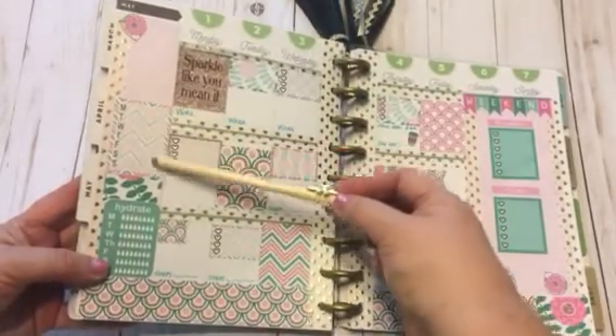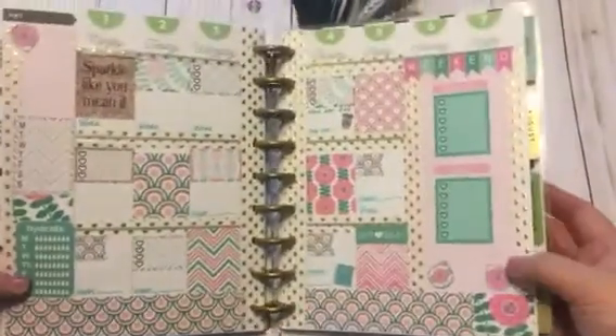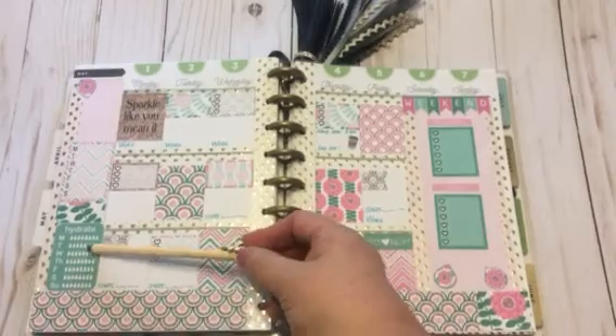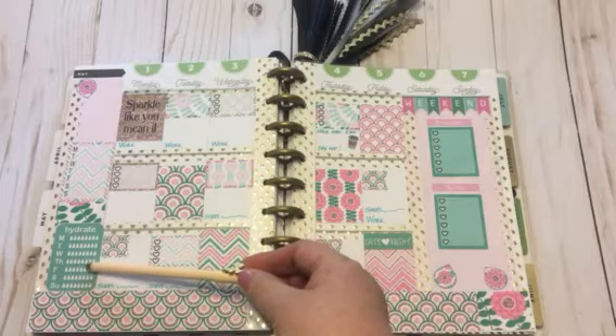I used these stickers down the side and put some pink paper to cover up an oops over here at the side. I put my little hydrate sticker down here — I want to get better about tracking my water. I've been doing really good with my water; I just need to really watch the food that I'm putting in my mouth.